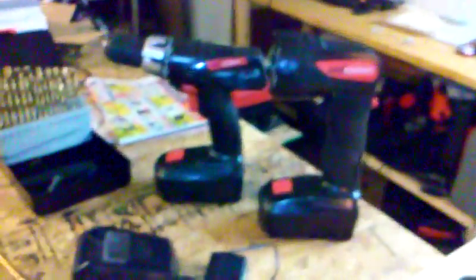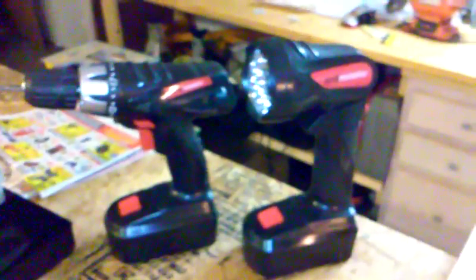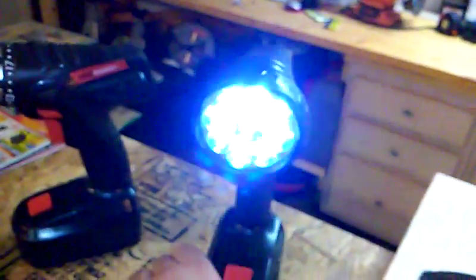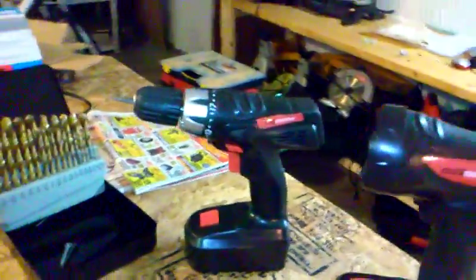I put the set through a lot of abuse. The light ran for hours and hours nonstop. I've had power outages — it's a very bright light. It's got nine LEDs in there and it's extremely bright. It lasts a really long time. I've not been able to actually kill the battery on the light, even leaving it on for hours. But I've actually killed the battery quite a few times with the drill, which is why I went out and bought the second battery.